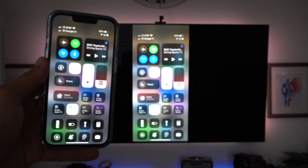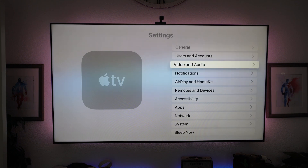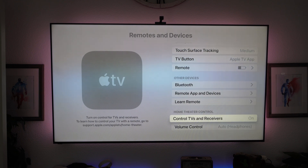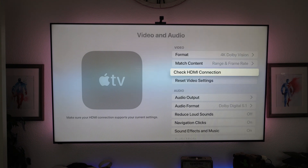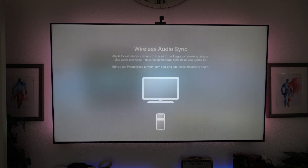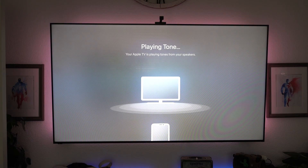To set up IR abilities so the Apple TV controller can turn your TV on and off as well as control the audio, go into settings, go into general, then remote and devices, and go down to home theater control — make sure the receiver and TV is turned on. Lastly, in video and audio, go down to wireless audio sync. If you're using a third-party headset, this is something you want to set up — it uses your iPhone speaker to make sure everything is properly calibrated so there's no latency when using a third-party Bluetooth headset.